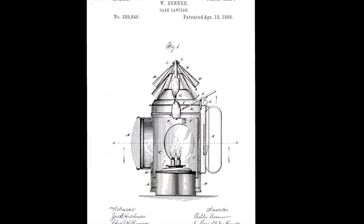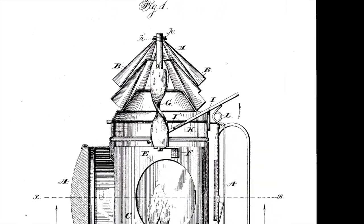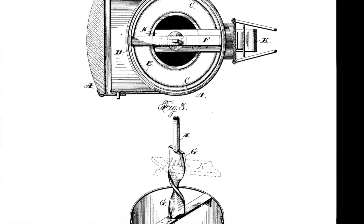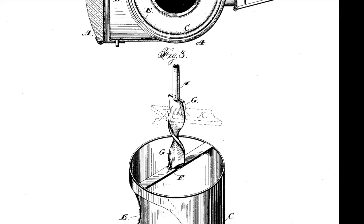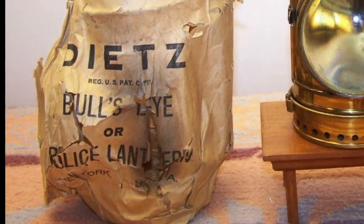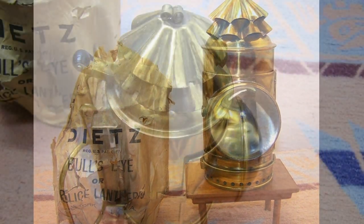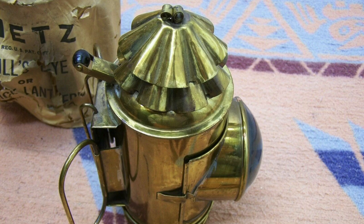In 1886 a design was patented for operating the shutter with the thumb of the hand that held the lantern. The implications for one-handed operation meant that the other hand could open doors or hold a weapon. Dietz, an American maker of high-quality lanterns, began selling this design in 1888 and marked them police flashlight.